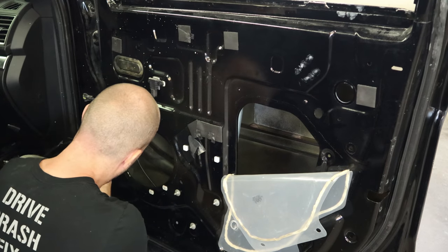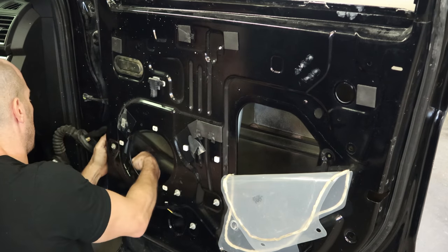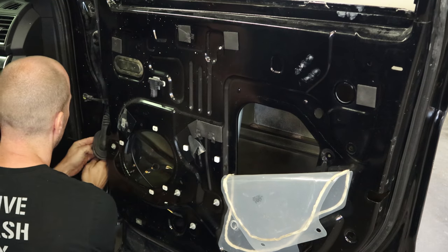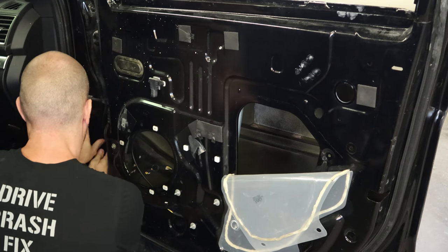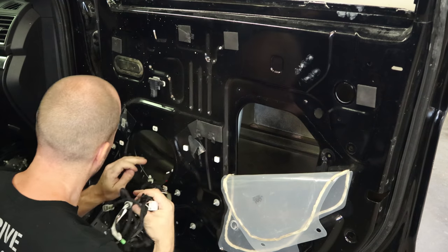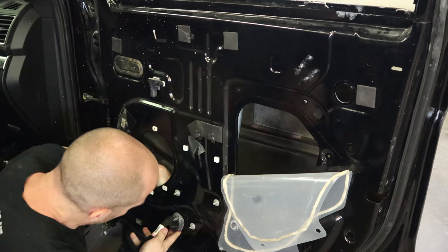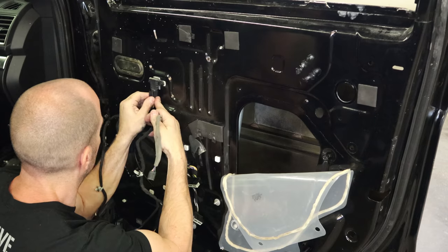We'll route it all into our new door. Snap it into place, plug it in, and clip it into the A-pillar. Then we'll start routing it around the inside of the door. Snap it all in.